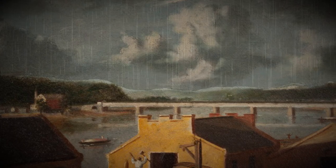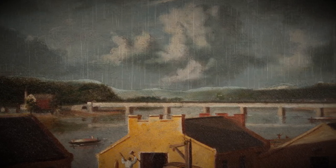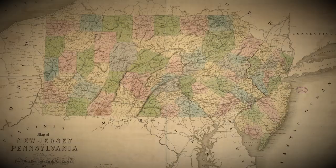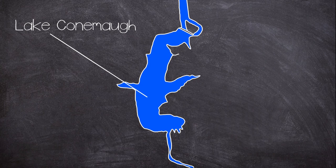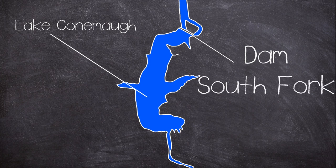Our story starts with a construction project: the Main Line of Public Works. The plan was to provide the best commercial means of transportation between Philadelphia and Pittsburgh via railways, canals and roads. Part of this project was to create a reservoir for the canal system to supply water during low flow periods, and in order to make this happen a dam was needed. The Commonwealth of Pennsylvania set out to build a new dam, which would later be known as the South Fork, starting construction in 1838.